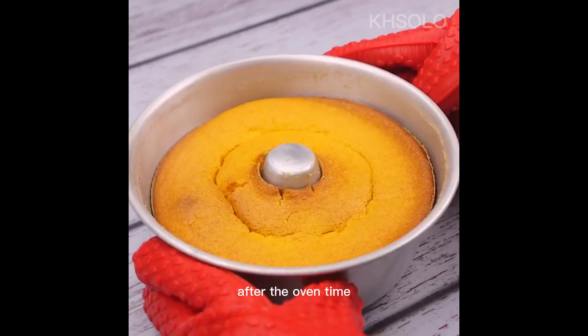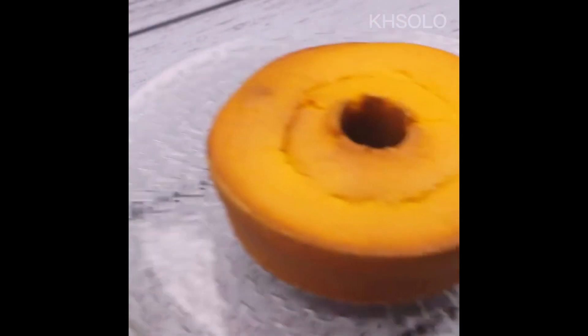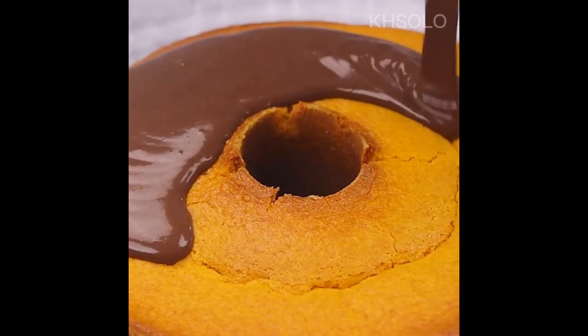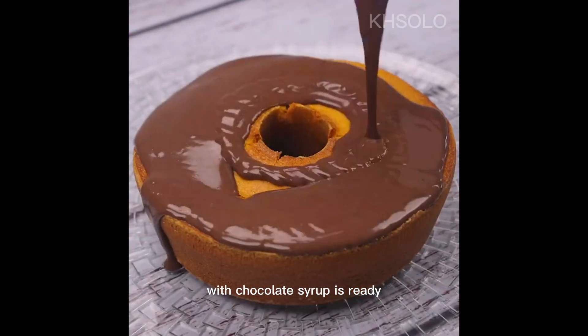After the oven time, our carrot cake is ready. I'm going to unmold our cake. Now I'm going to pour the frosting we prepared earlier on top. And our amazing carrot cake with chocolate syrup is done!